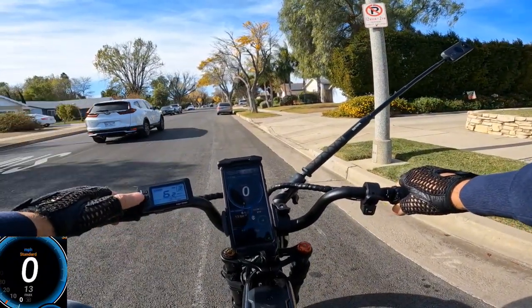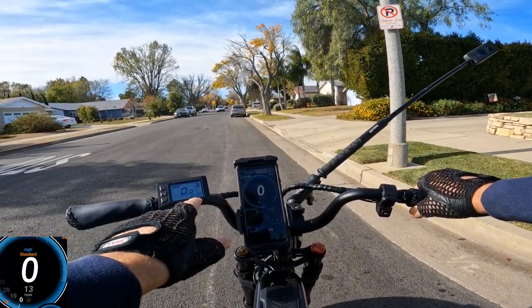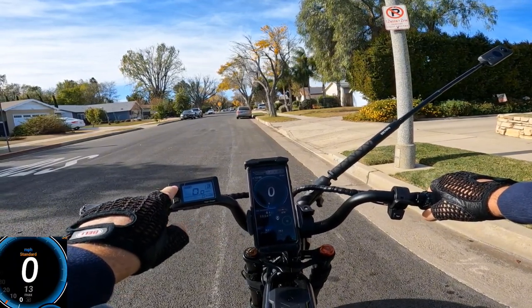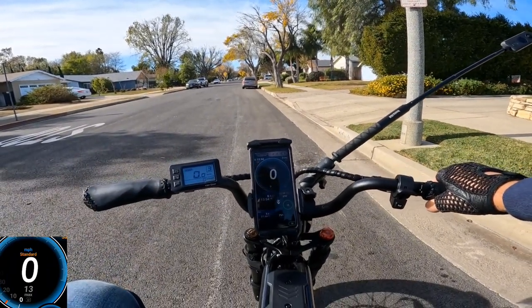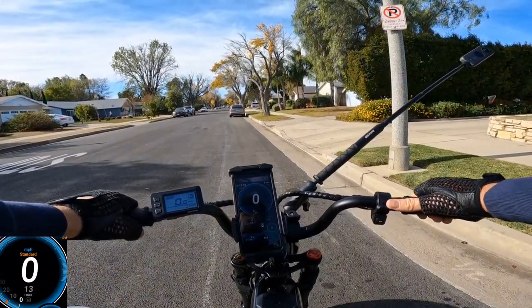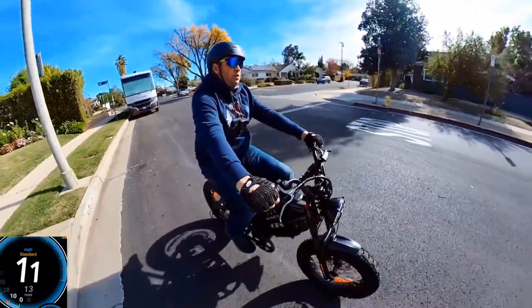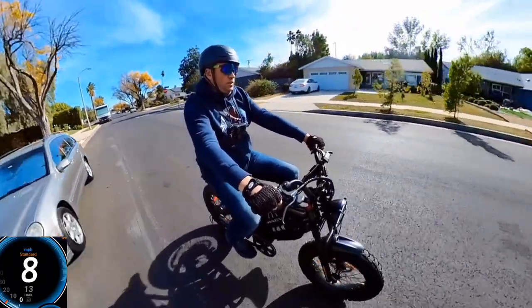I'll change to pedal assist level three and I want to see how much peak watt power it picks up. You may be able to see it as well. I'll turn on the lights — it will make the display much brighter so you'll probably see the speed on camera too. I'll post GPS speed on the left side. Let's go with pedal first.